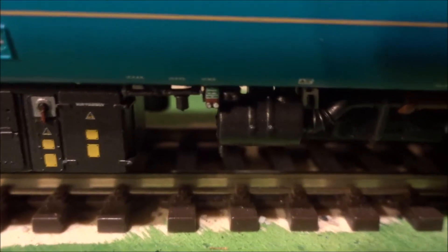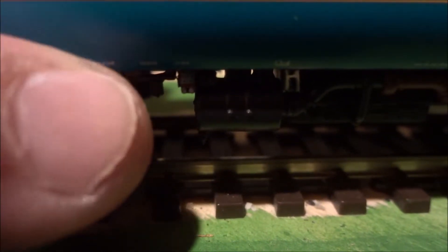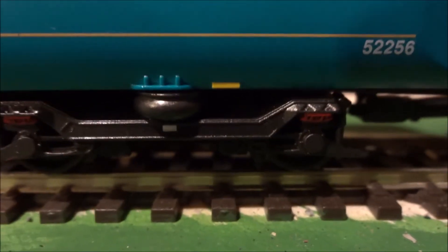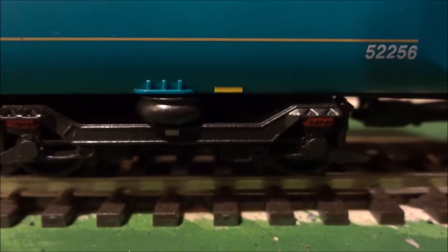Even just seeing on camera I'm discovering more details every second — there's a bit of writing down there and more detail around there, so this is extremely detailed. It would be nice to have a bit of a weathering effect to take away the plastic-y feel, but overall they have done really well on reproducing the motor coach. If you had seats through the majority of the train, it would be a very, very well done model.